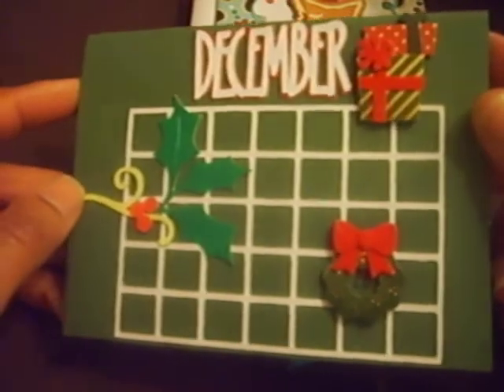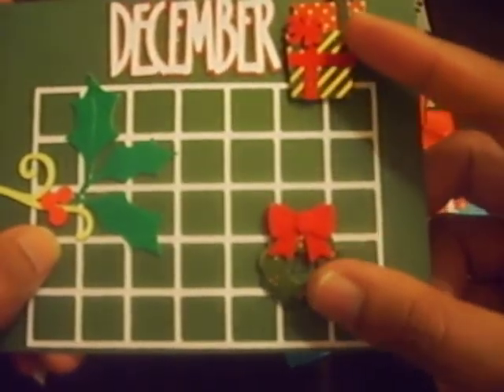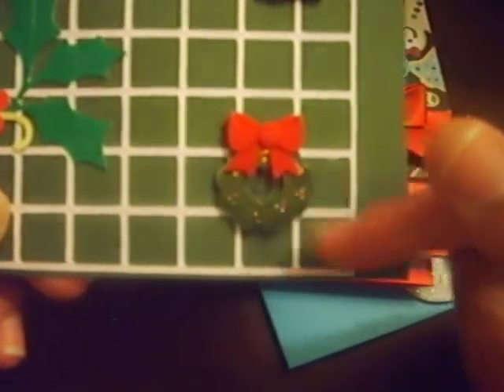This one I used Designer's Calendar. And then I put a wreath. These stickers right here were some of the dimensional stickers that I got at Walmart. So I circled the 25th and I wrote in there the 25th — present, December, Designer's Calendar.